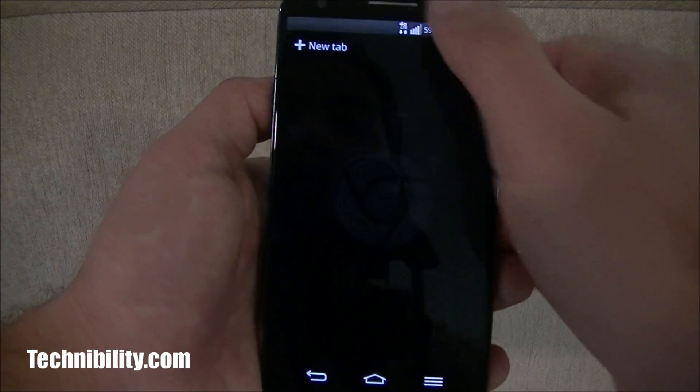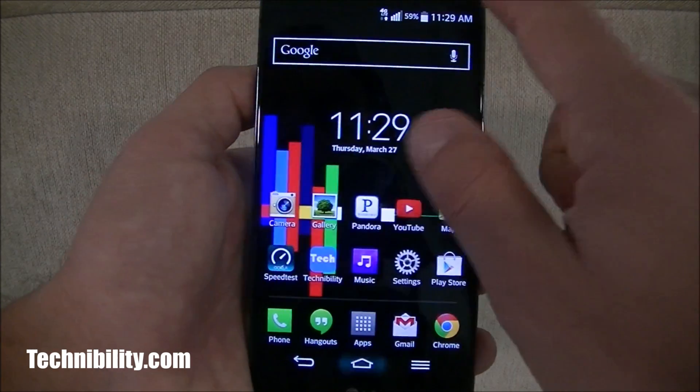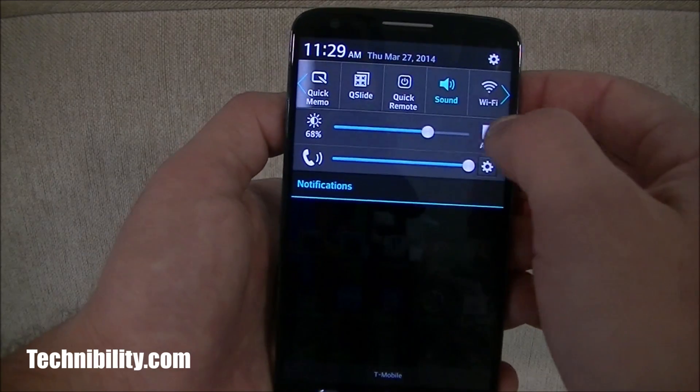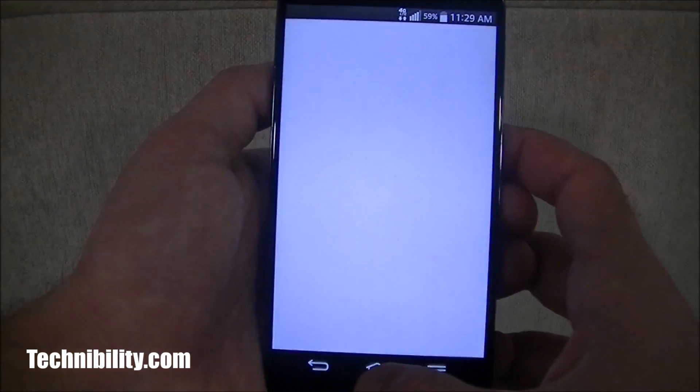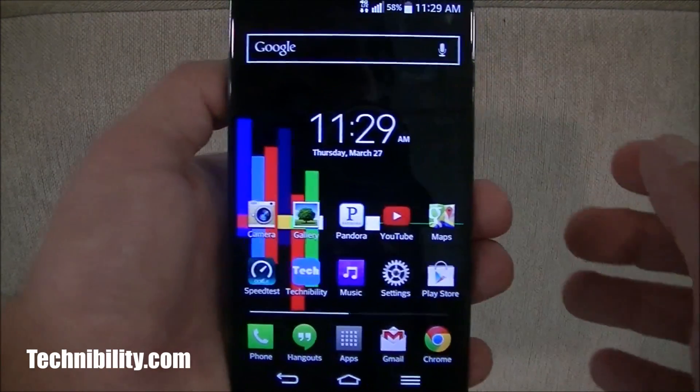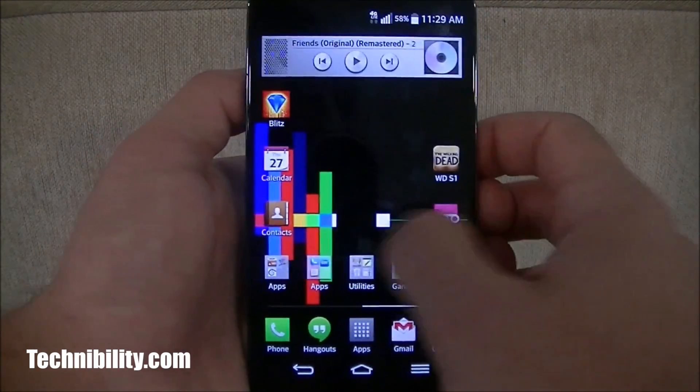I'm in Chrome right here — I can swipe away tabs and bring my notification bar down. You still have the customized toggles; you can customize this, add and remove things. You have Qslide, of course, which is basically multitasking. So there are a lot of different features and add-ons.